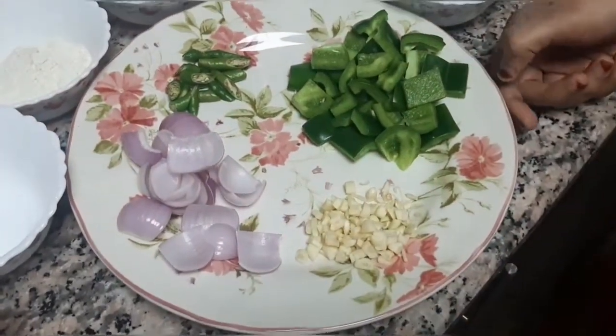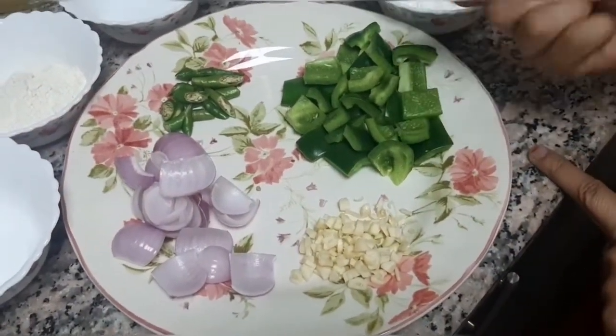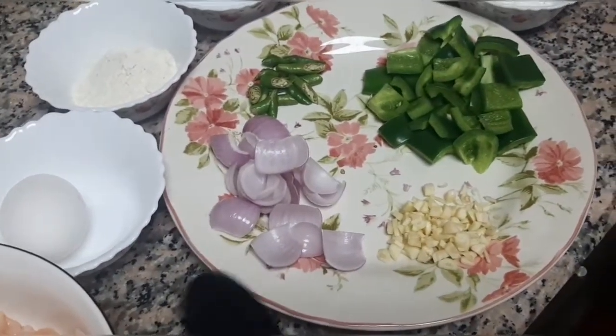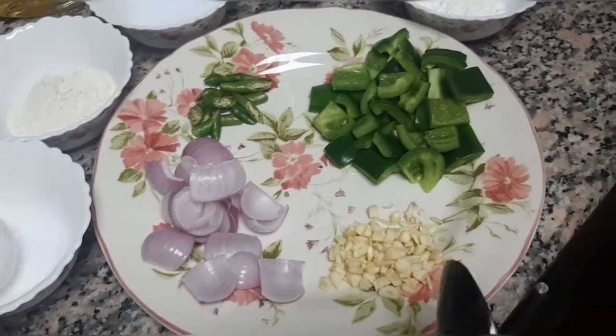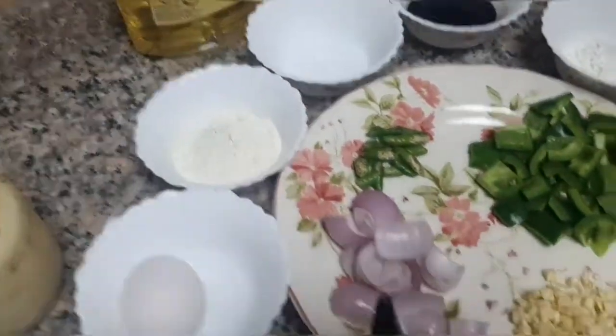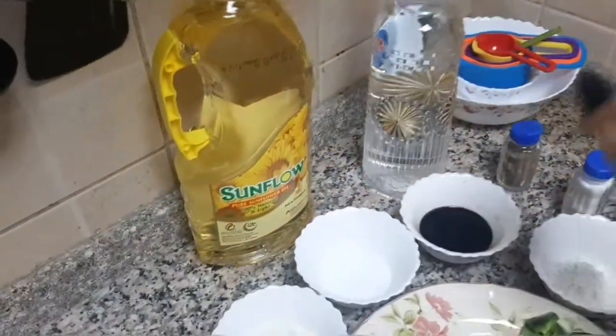Pepper. We need 1 medium capsicum, 1 onion peeled and cut, 3 to 4 garlic cloves, 3 to 4 green chillies. We will also need oil for frying.